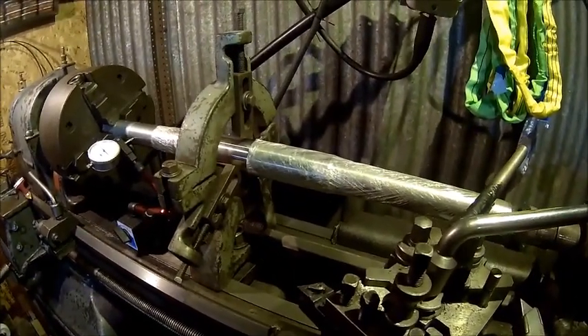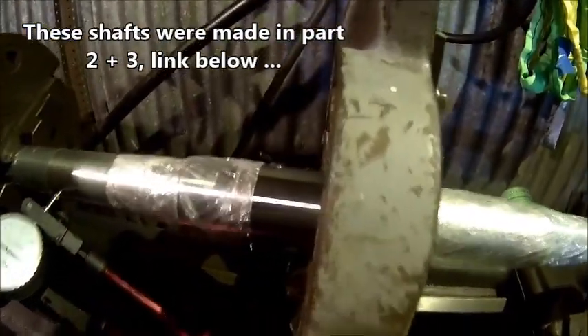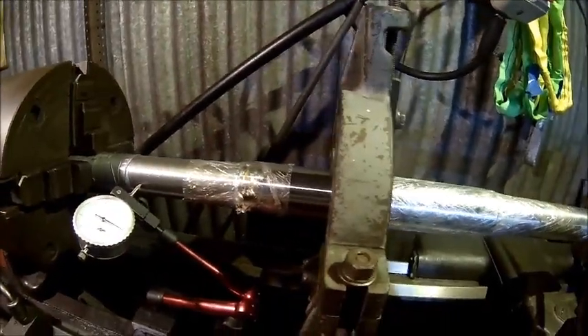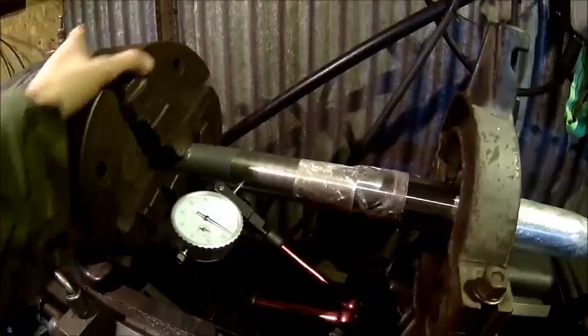I wrapped those shafts in cling film but apparently they were still rusting — you can see it was going into the cling film here. Anyway, we dialed it in and it looks good so far.